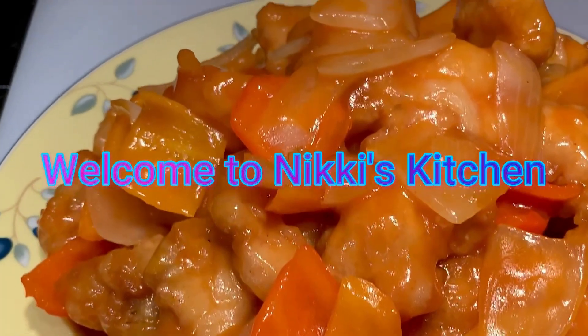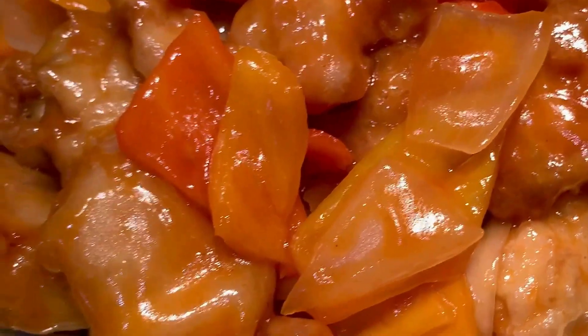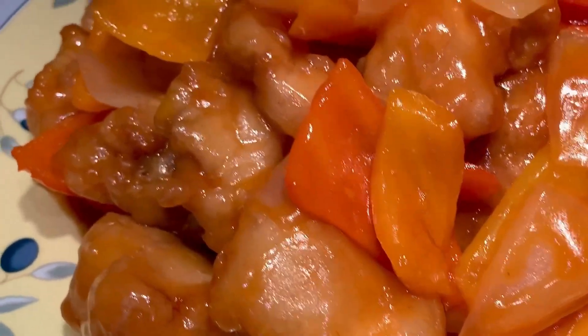Hi everyone and welcome to Nikkie's Kitchen. Today we'll be making sweet and sour chicken. For this recipe, I'll be using 1 pound of chicken thighs, cut into 1 inch cubes. Let's start cooking!